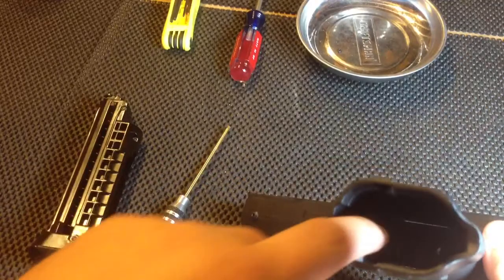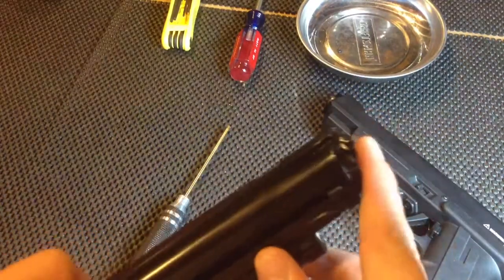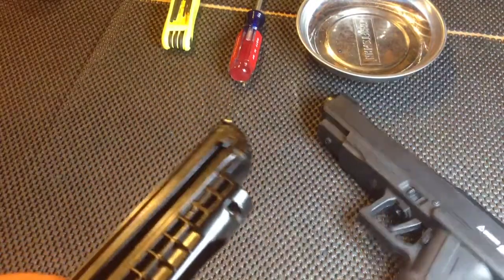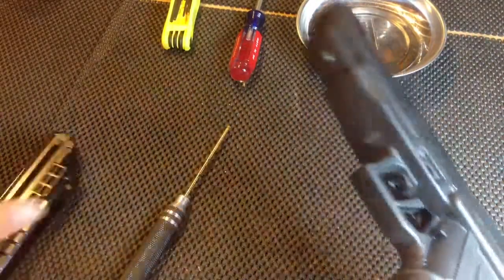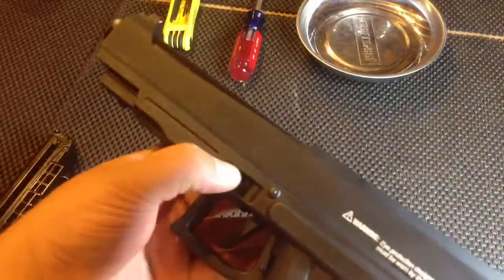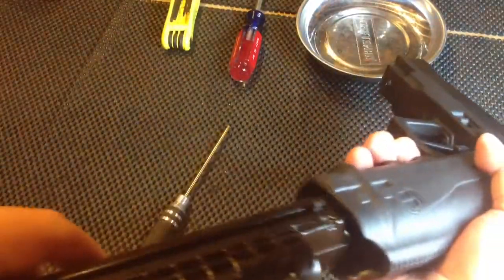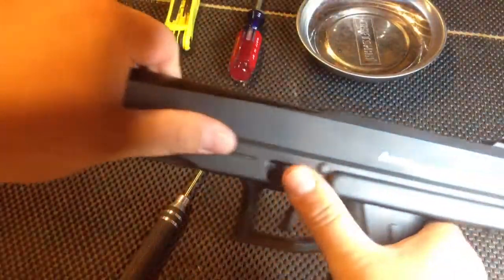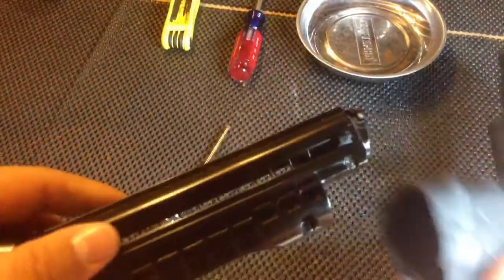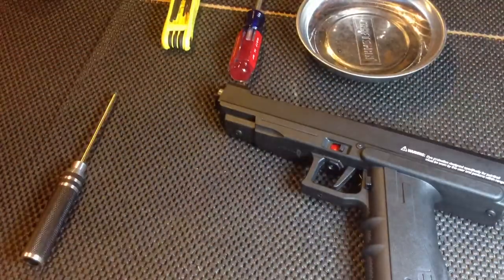That protrusion was stopping this from engaging all the way. The other thing stopping it was the trigger bar, because all of that was totally out of alignment. It works fine now — the mag seats, everything is good. So it is fixed; you can pick it up whenever you like.